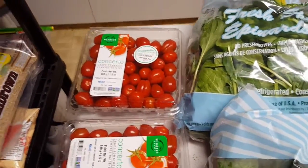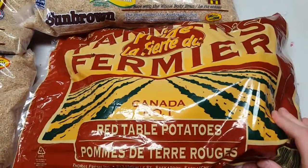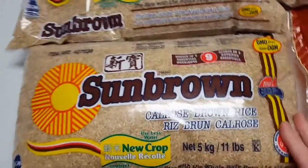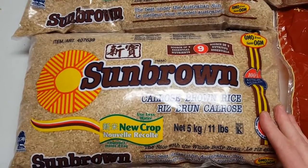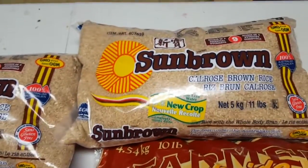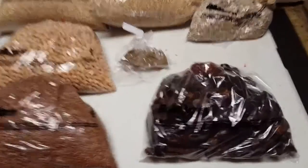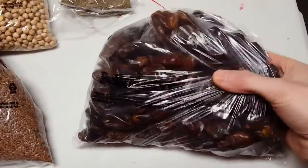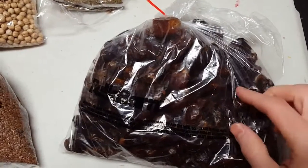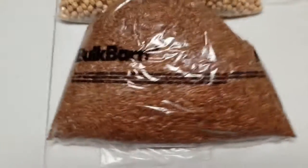Next up, got a bag of red potatoes and then three bags of brown rice — this is just short grain brown rice. Next up is Bulk Barn, so I got some loose pack pitted dates here. I blend these up with water and then cook my steel cut oats with that, so I don't have to use any sugar whatsoever.